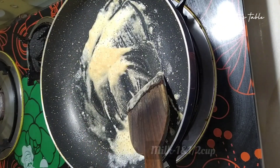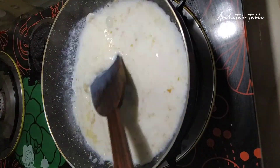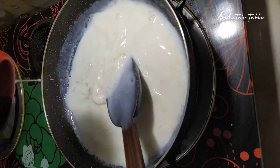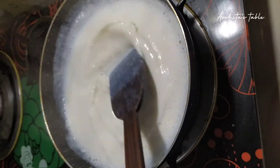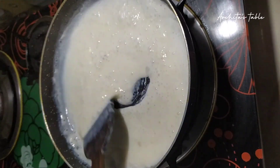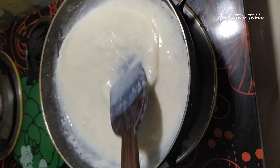Now we will add 1 and a half cups of milk. We will mix it well for 2-3 minutes and wait for a creamy structure. After 2-3 minutes, you can see that it looks creamy.